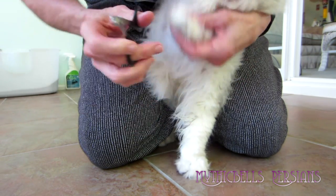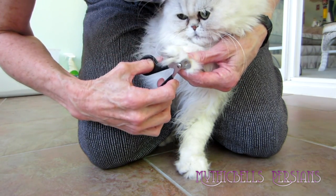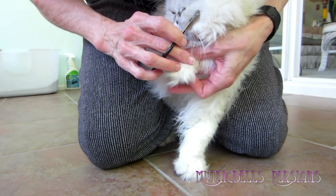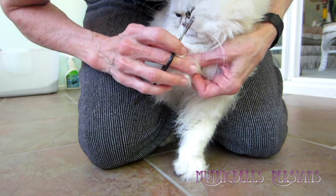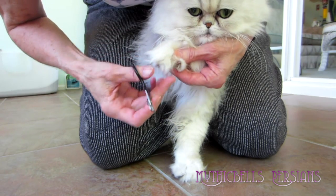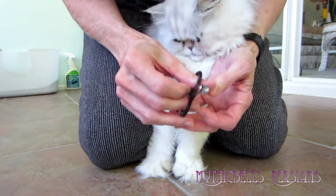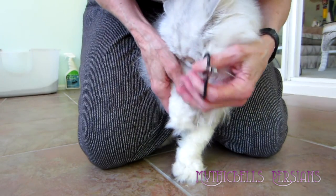I'm used to using the clippers in my right hand because they don't make things for left-handed people, or they didn't when I was a kid. Okay, that one looks pretty good, but we're going to nip the tip of it off. Now I have to change hands to get this one last claw.